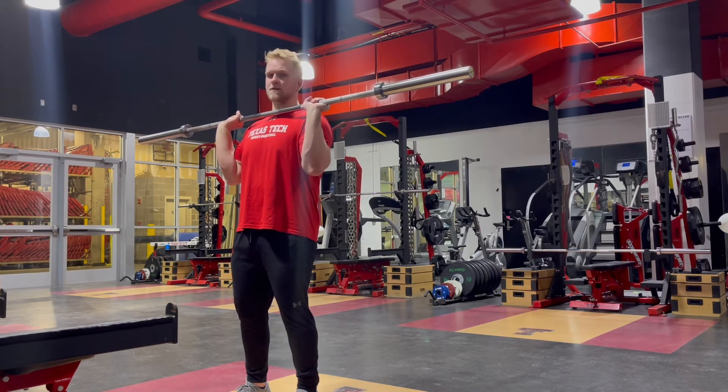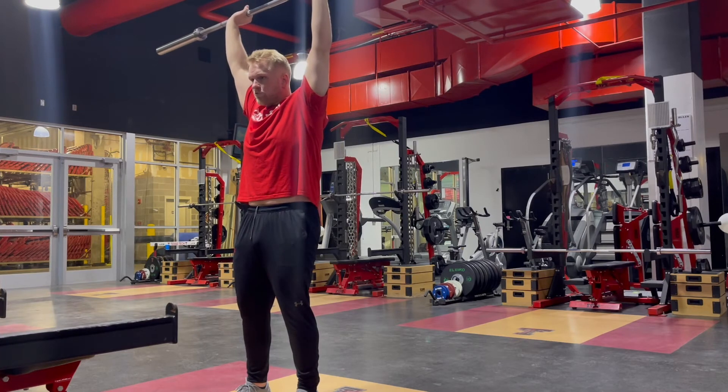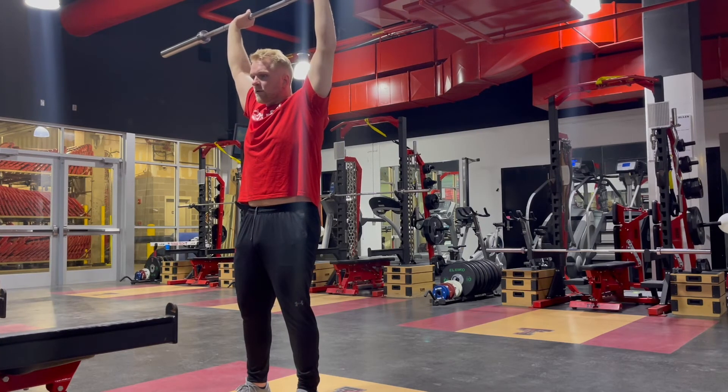From there, press the barbell up overhead and finish with your chin forward, head through the window.